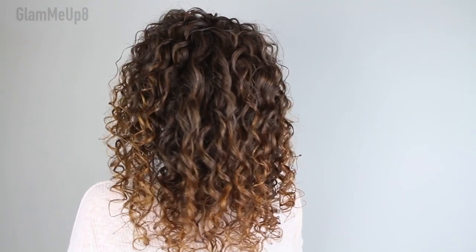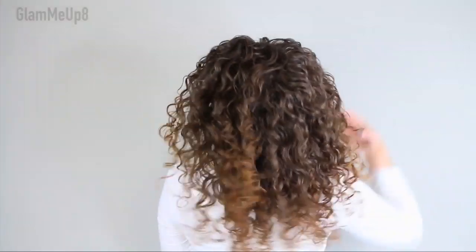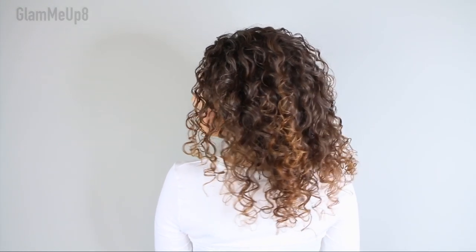The first method is if you want super defined, tight ringlets. The second one is just a really quick, easy, fast method. The third one is a layering technique, so it's really good if you struggle with frizz. And then the last one is sort of a combination between volume and definition, and I've shared this one before and it's definitely one of my favorites.